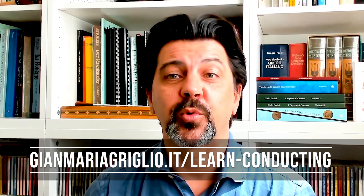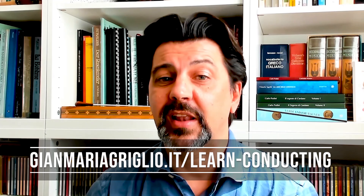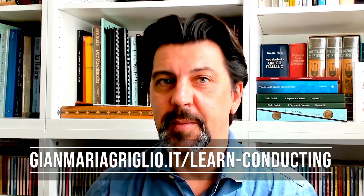I want to take a second to thank my new patrons Jennifer and Jaco, and all of my other patrons for making this series possible. On my website you can find now more than 70 videos — between score and technical analysis, the full episodes of Conducting Pills, on top of the live sessions, and plenty of other material.